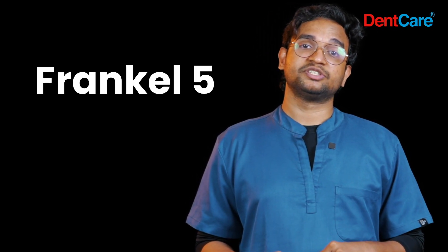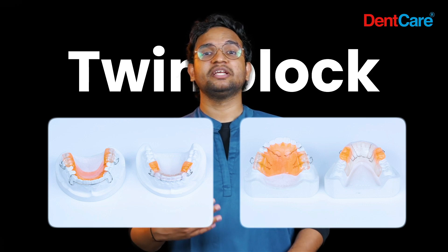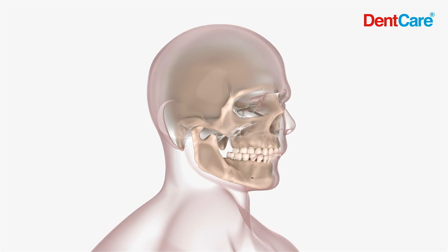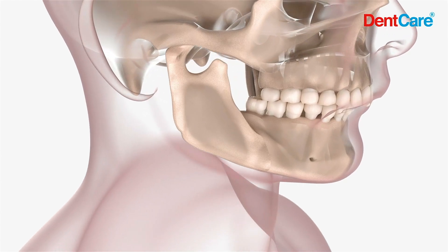Frankel 5 covers cases which require the incorporation of a headgear. We also provide the Twin Block appliance, which is a popular functional appliance designed to be worn full time and mainly used in the correction of class 2 cases where the upper teeth are significantly ahead of the lower teeth. It consists of two separate inclined bite blocks that cover the upper and lower posterior teeth, promoting the forward growth of the lower jaw and improving alignment of the upper teeth. It can also incorporate screws in the upper arch to achieve simultaneous expansion of constricted arches.